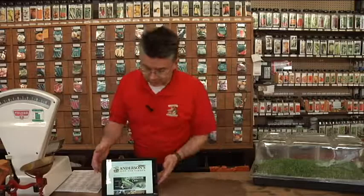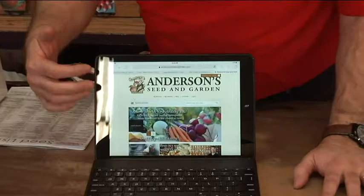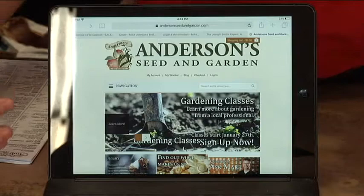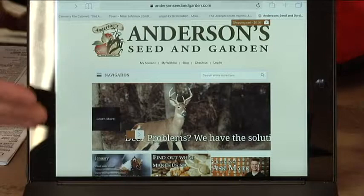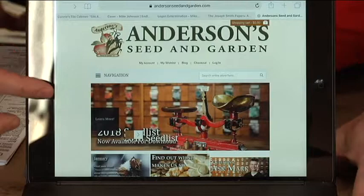This is what our new website looks like. Every month there's going to be different, timely information that shows up, so there'll be something relevant for every month. The great thing about the website is it is responsive, so it works on a mobile device as well as on a computer — it will resize automatically.